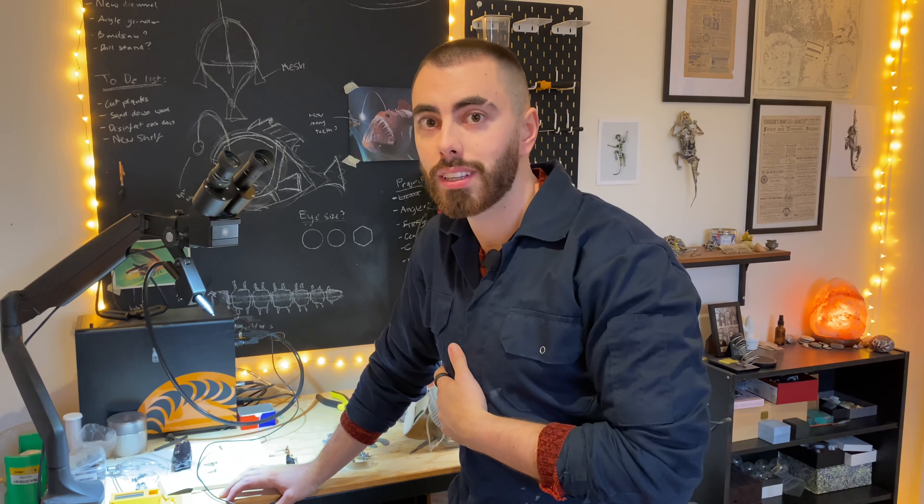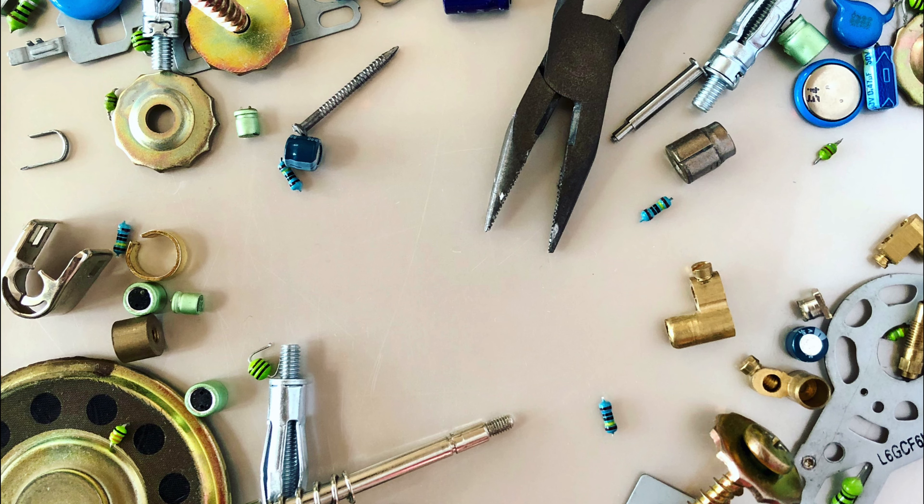That was my slightly haphazard tour of my work area. I hope it was a little bit helpful for seeing the spaces I need to build the things that I do, for anyone else interested in making similar stuff. I'll probably do a more thorough video on the welder in particular and some of the tools I use and how I use them — this was more of a brief overview. Obviously the dream would be to have my own studio or purpose-built workshop rather than fitting all of this into a bedroom. Who knows, maybe one day soon that will be a reality.